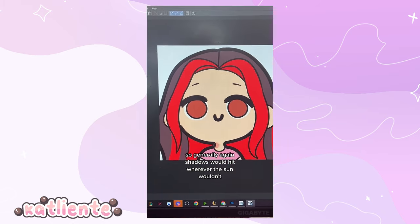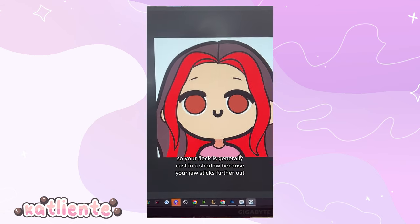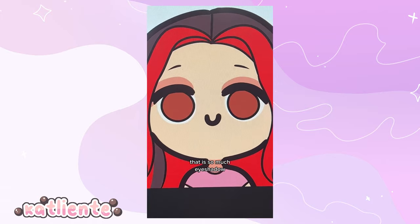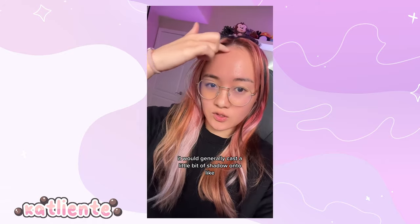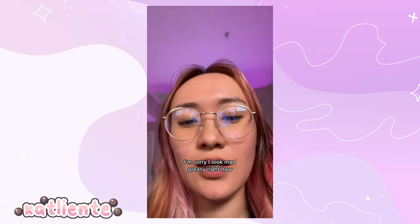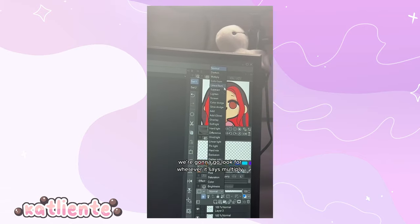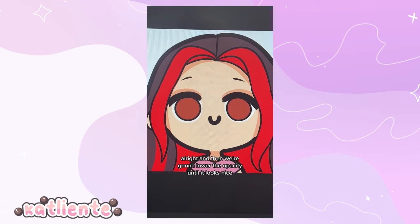Shadows hit wherever the sun wouldn't. Your neck is generally cast in shadow because your jaw sticks further out. I also like to draw a little bit of shadow over the eyes for eyeshadow. Because your hair sits in front of your face, it casts a little shadow near the hairline and bangs. Under the blend mode, switch to Multiply and then lower the opacity until it looks nice.